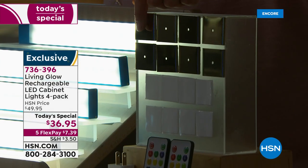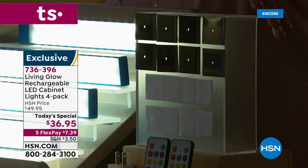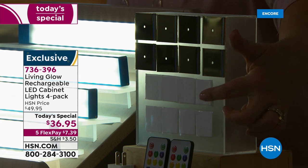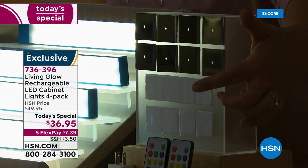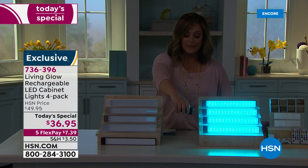You get a hole in the center for permanent mounting, but if you don't want to make holes in your cabinets or bookshelves, you don't have to. These are rechargeable lights, so you're never worried about buying batteries or continuing to spend money on replacements.